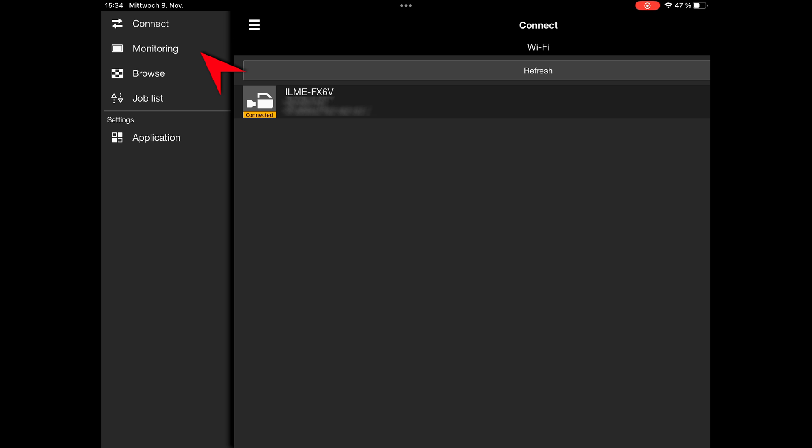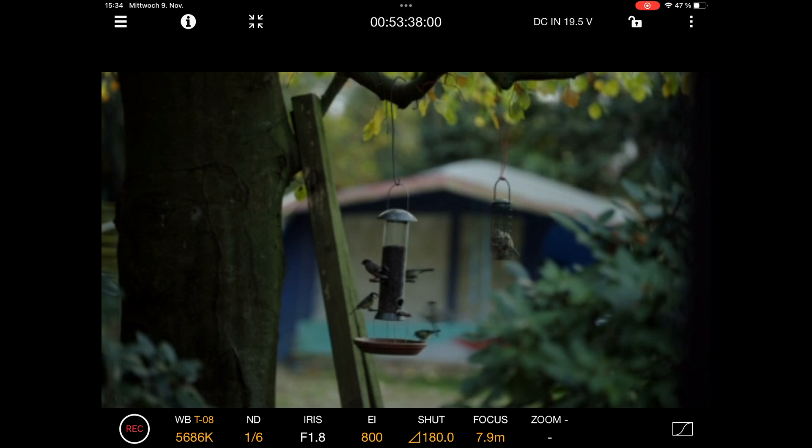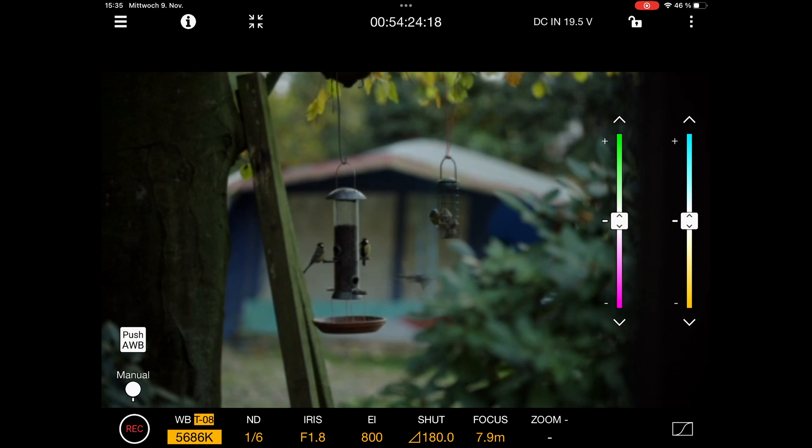Once it's connected you can click on Monitoring. Here you can get full control over the camera's settings and see a live preview as well. You can change all the important settings such as iris, shutter speed, white balance, and ND.